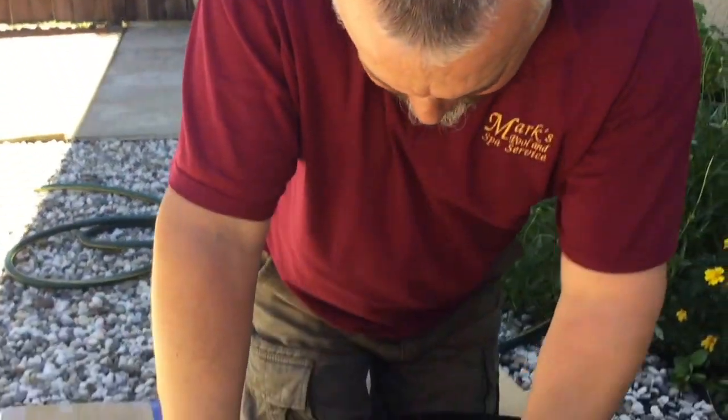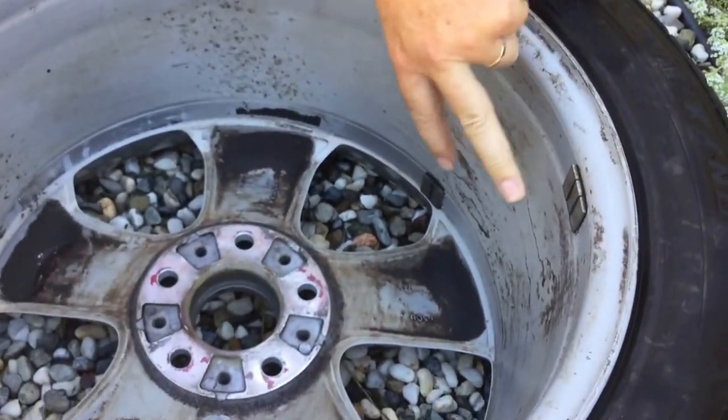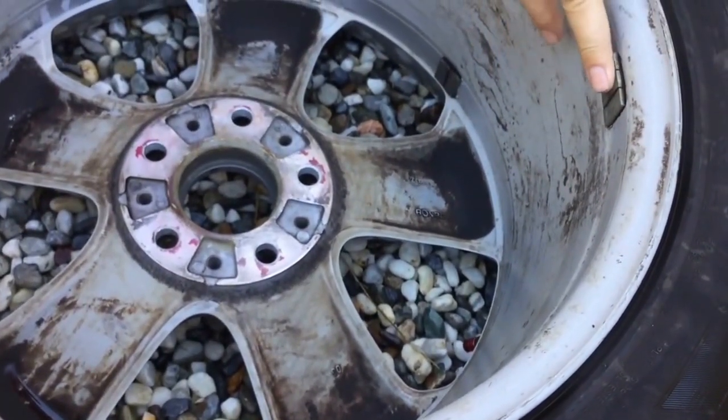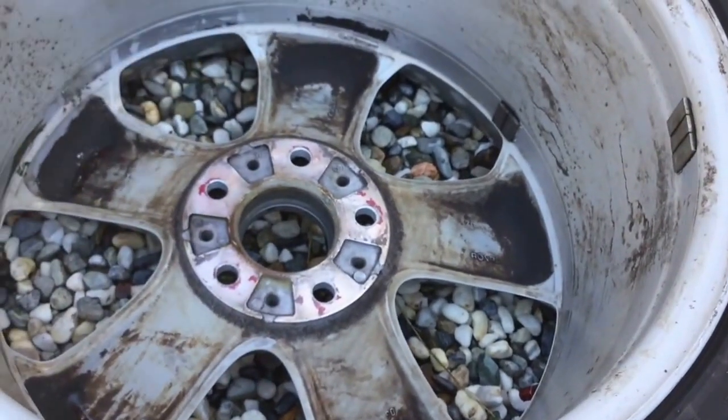I've turned the wheel over and I'm going to do some cleaning on the inside. If you have a look down in here, these are the weights when they balance the wheel. On a mag wheel, they don't clip them on the edge — they use double-sided tape. And when the tyre gets changed, they never clean the double-sided tape off.